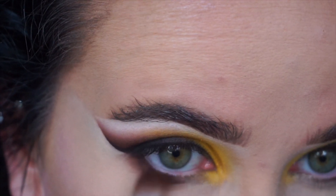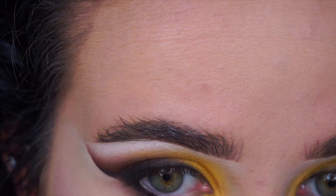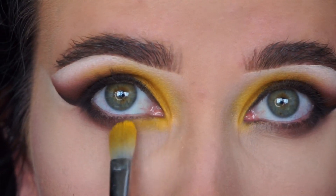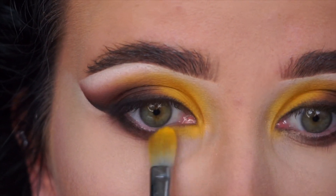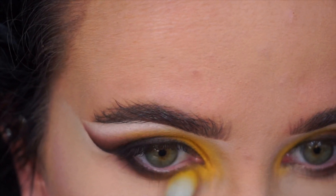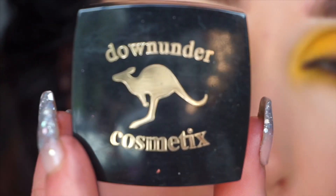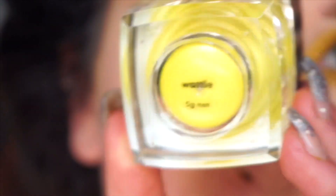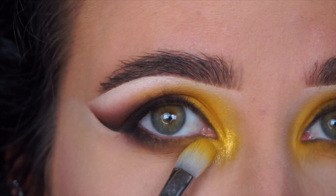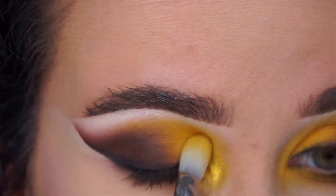Now I'm taking the Sigma E25 brush again with that brown shade onto the lower lash line, then going in with the little pencil brush with the black to place it on the outer corner of the lower lash line and matching it up with the top wing — this is a really important thing to do to make your eye looks come together. Then I put yellow all over the inner lash line and going in with the Down Under Cosmetics Pigment in Wattle. This pigment is amazing and I'm basically just putting that everywhere.